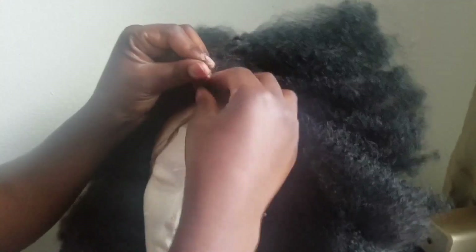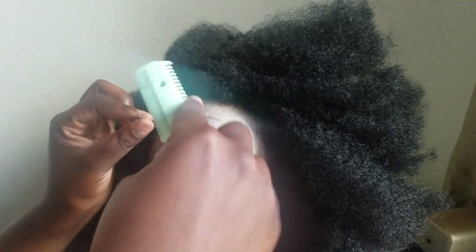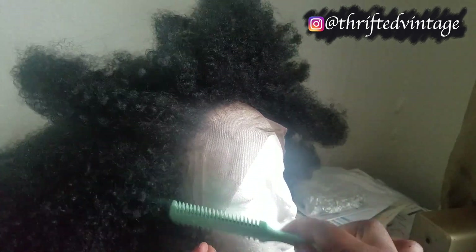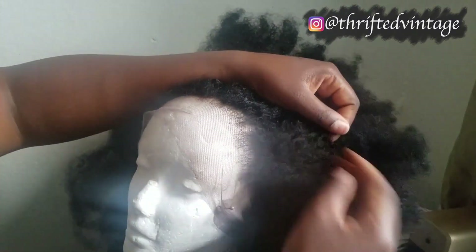Lastly, now that the lace is dyed, everything is plucked, and the hair is dyed and the frontal bleached, I'm going to go ahead and cut some baby hairs. I made sure I cut all the way around the perimeter because I wanted fuzzy, untamed edges — I'm not about that slicked-to-my-forehead lifestyle. After plucking, I sewed two bundles of hair but it just wasn't a look, so I had to redo it and I did only one bundle. I used only one bundle of hair as well as the lace frontal.